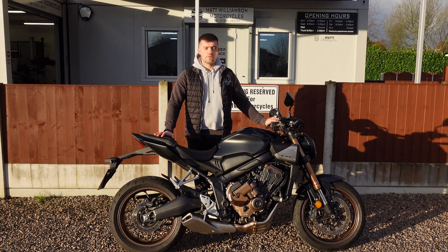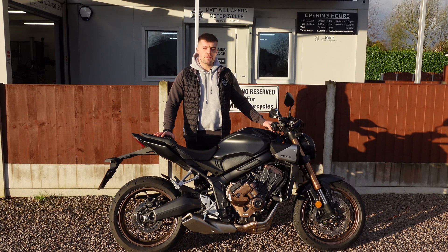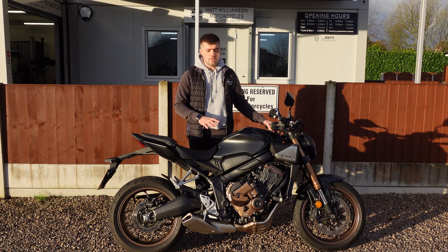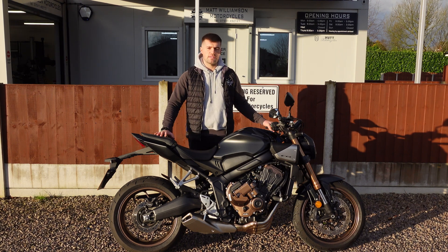Hello everybody and welcome back to Matlinson Motorcycles. In today's video we're talking about Honda's all-new e-clutch system. Since it's come out we've had plenty of customers asking us our comments and feedback, but until now we've not actually had one here in the shop to be able to give some honest feedback.